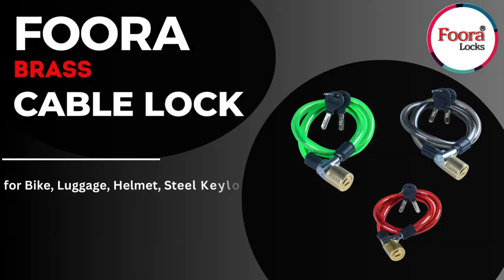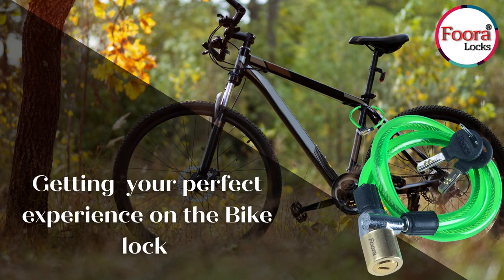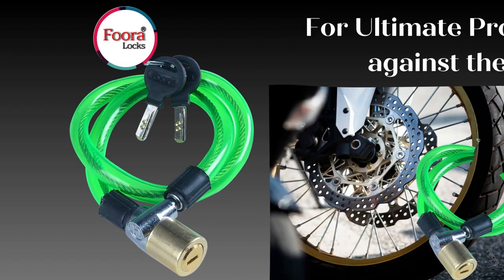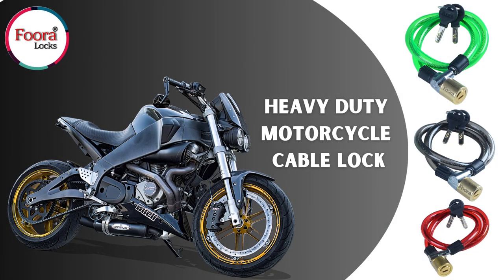Fura Locks, presenting Fura Cable Locks. Get your perfect experience on the bike lock. It gives you ultimate protection against theft. It can also be used in heavy-duty motorcycles.